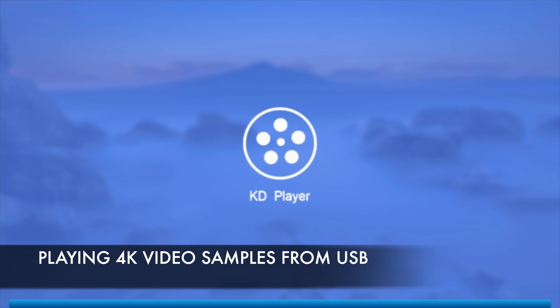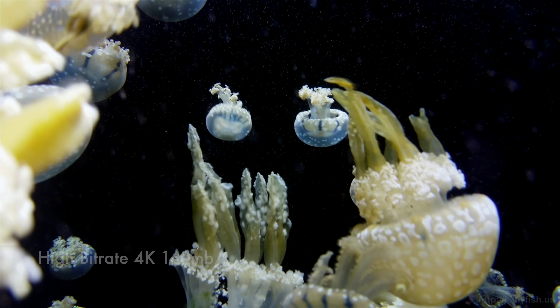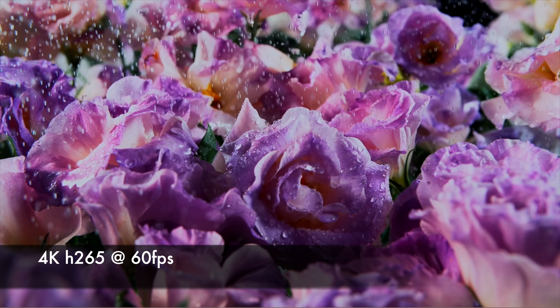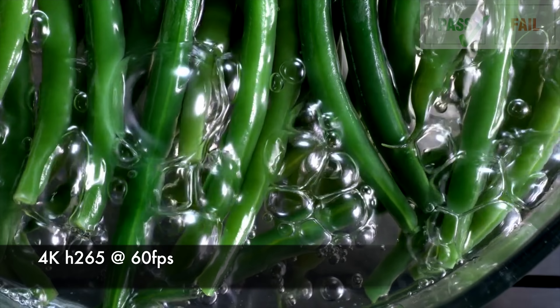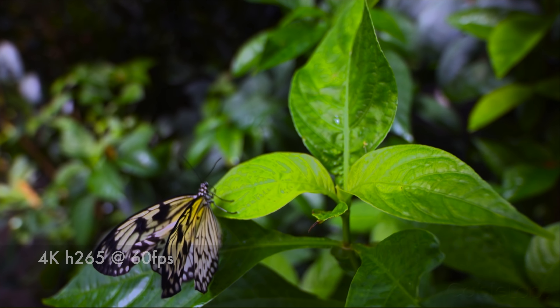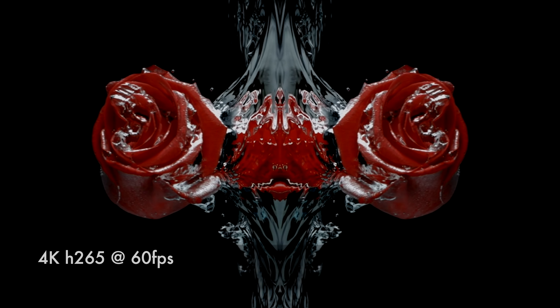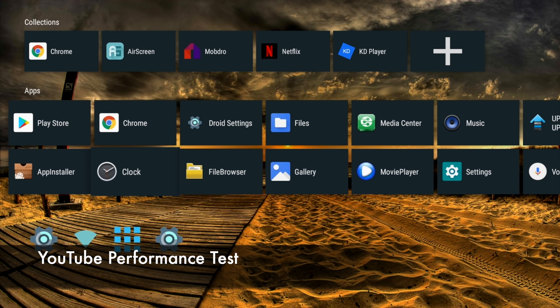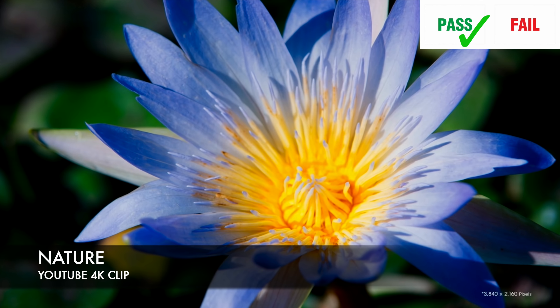Now I'm going to play some 4K video samples from a USB drive using the included KD media player. This is more or less the same as Kodi media player, but you can uninstall this version and install the latest official version if you wish. That was 4K video from a USB drive. Let's move on to the YouTube test — you can stream a maximum of 4K on YouTube.